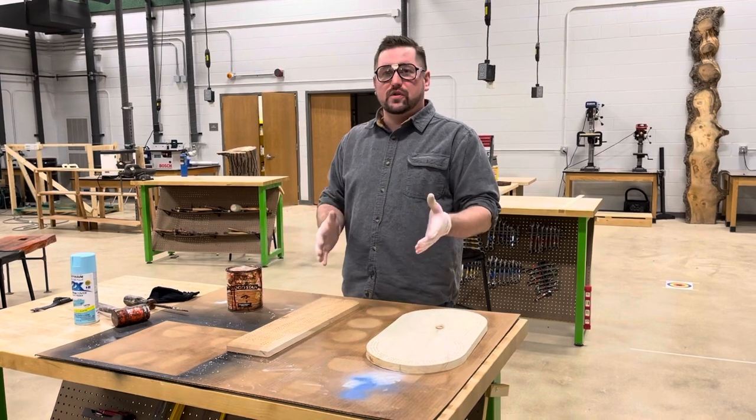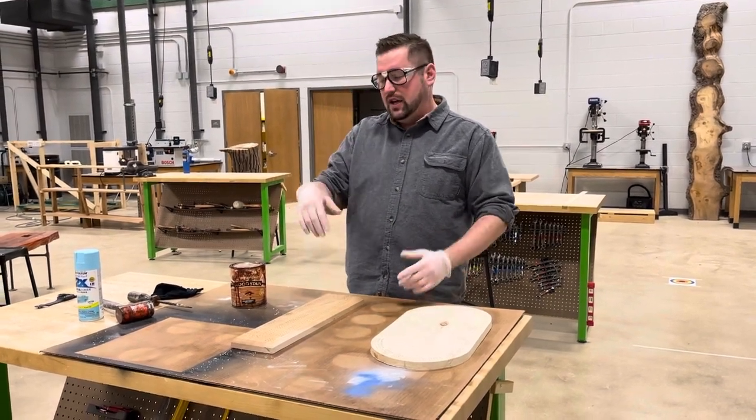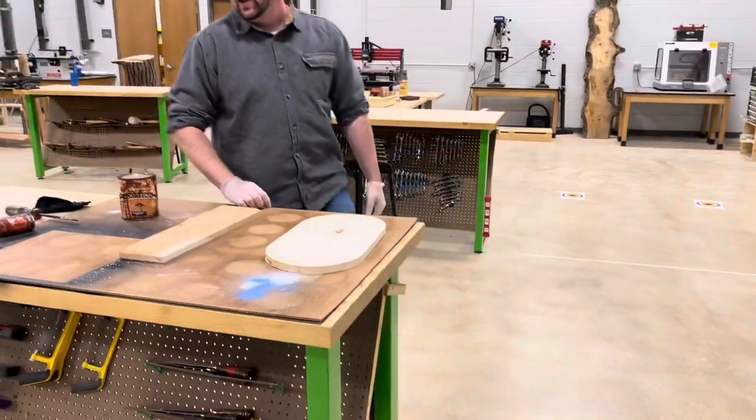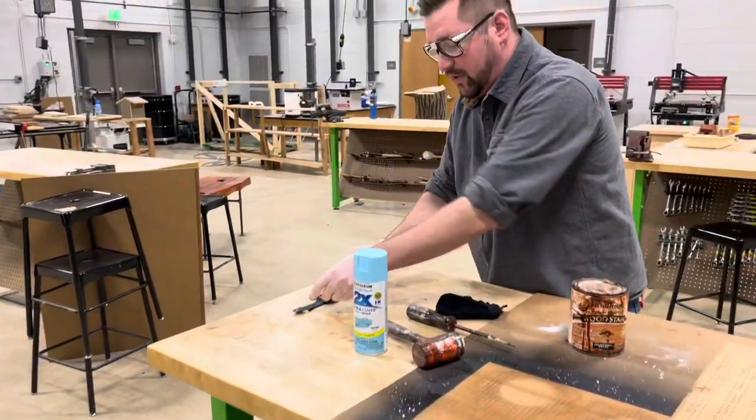To start off, whenever we're staining or spray painting, same rules apply: we need to have safety glasses on, sleeves rolled up, clothes tucked, shoes on, and our jewelry taken off — I have my watch and my ring taken off over here.